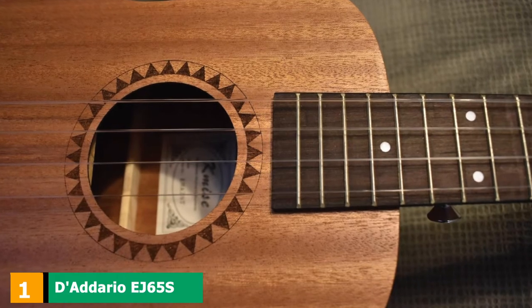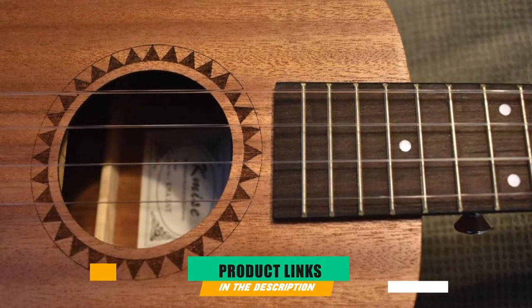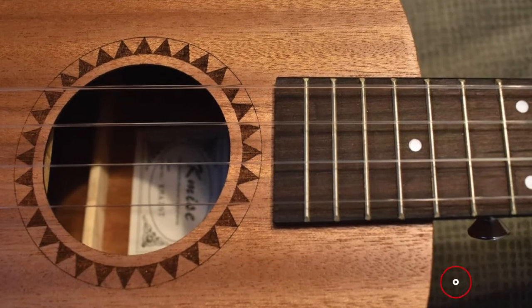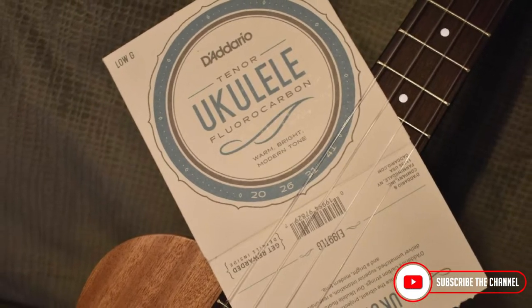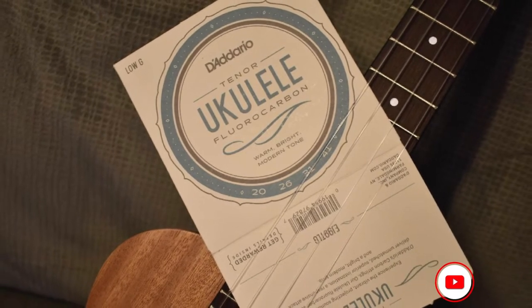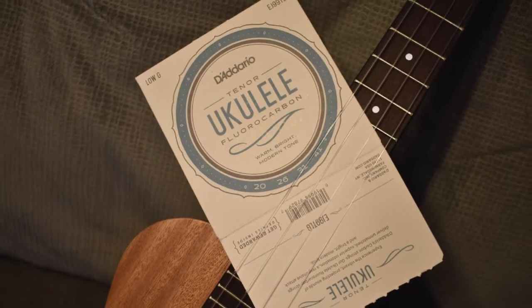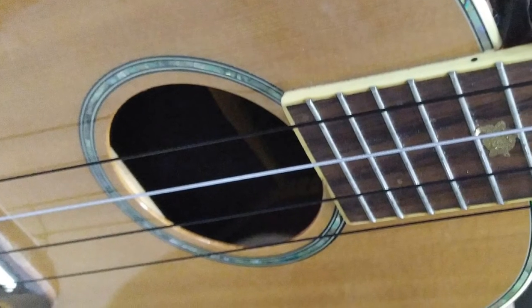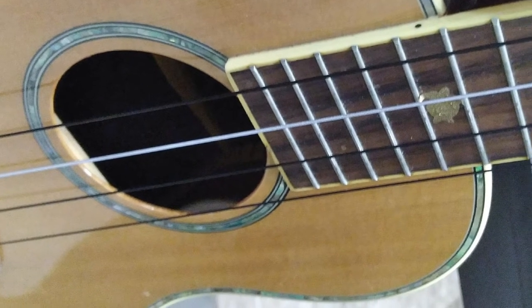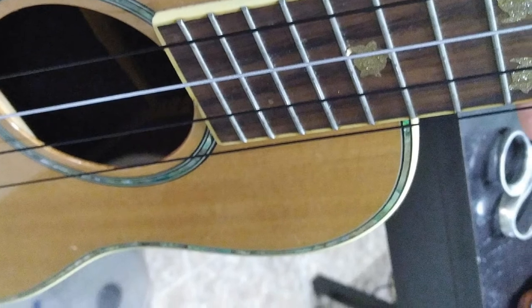At the first position of our list, we have the D'Addario EJ65S Pro Art Custom Extruded Nylon Ukulele Strings. D'Addario is a great brand. When it comes to ukulele strings, they offer a large variety from tenor to concert and soprano. These strings are for soprano ukuleles and are some of the highest rated for their class. They will give you a modern and warm sound that will carry nicely as you play. One of the coolest things about D'Addario is that you can pick the material your strings are made out of.